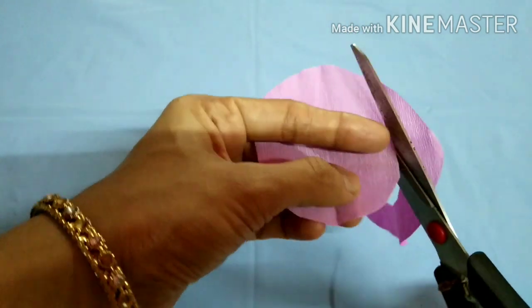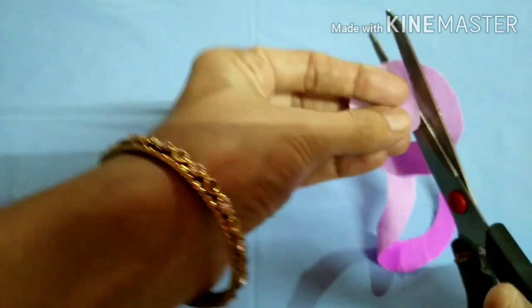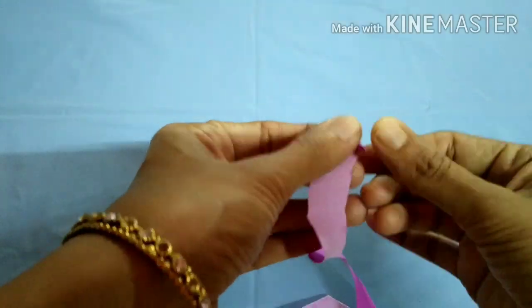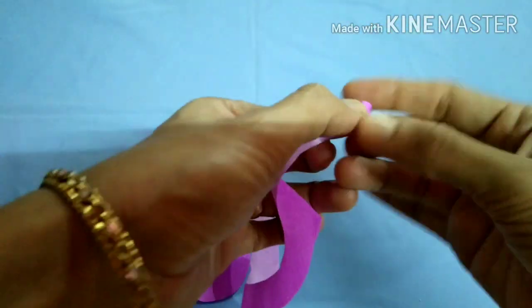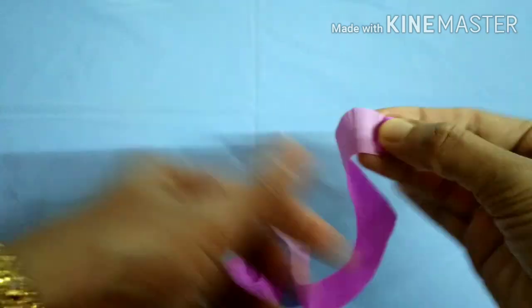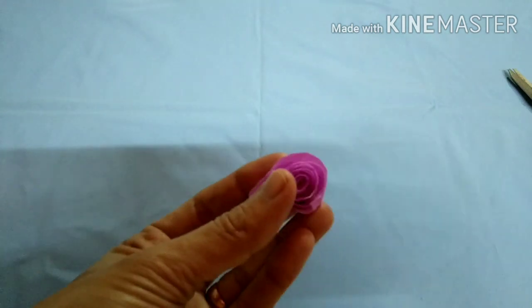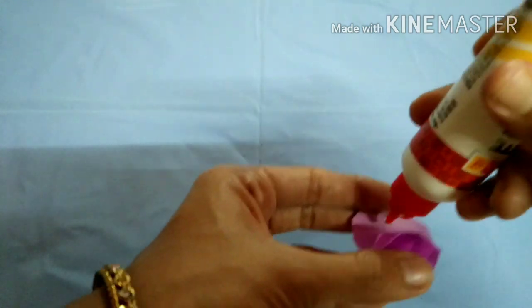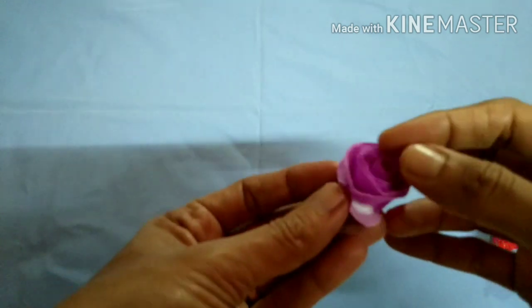Then let's keep it. I like to add this to the crepe paper. I also like to add a little crepe paper. I will add a little bit of crepe paper and put the water in the water and put it in the water.